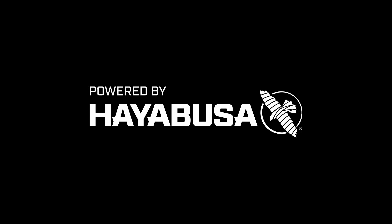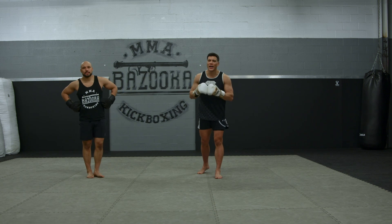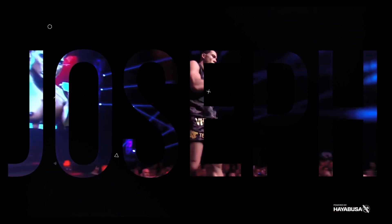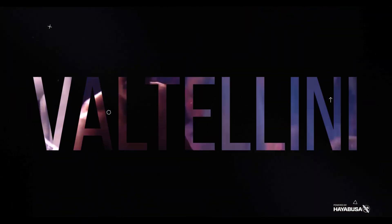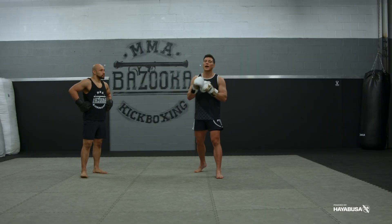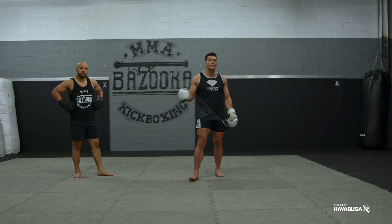Welcome back to Bazooka Kickboxing and MMA. Today's episode is powered by Hayabusa. It's the best drill for you to improve your defense. In today's episode we're talking about my favorite way and what I think is the best way for you to improve your defense.